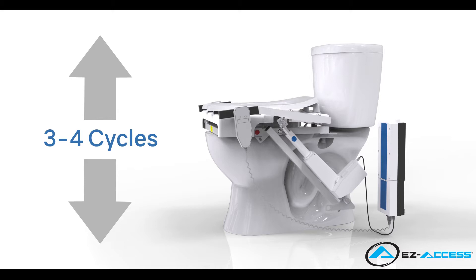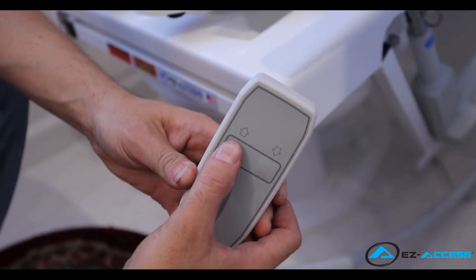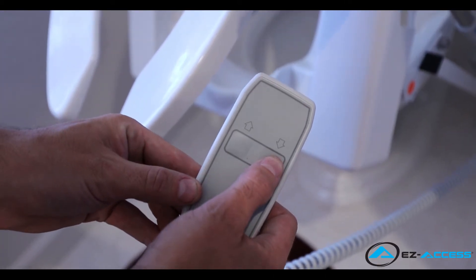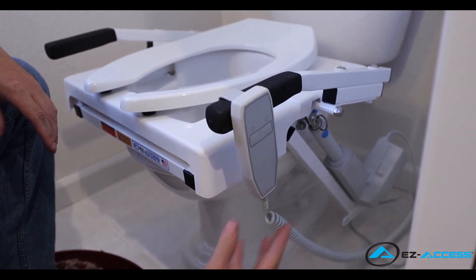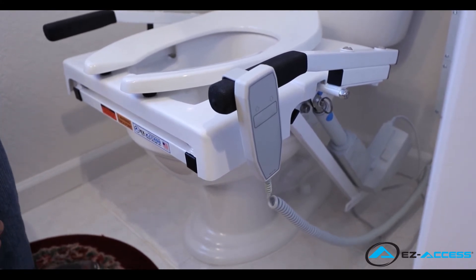In order to test cycle the tilt before use, raise and lower it three to four times without sitting on the seat. To raise the tilt, push and hold the up button. To lower the tilt, push and hold the down button. For convenient storage and access, hang the handheld control onto the tilt handle nearest the battery and actuator. Make sure to route the cord in a manner that is convenient and non-hazardous to the user.